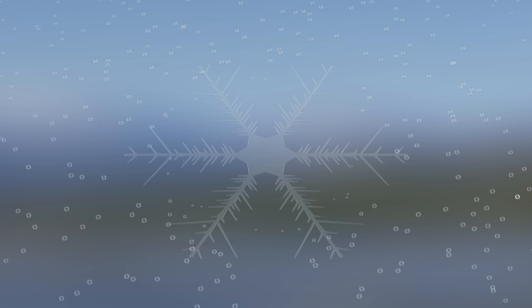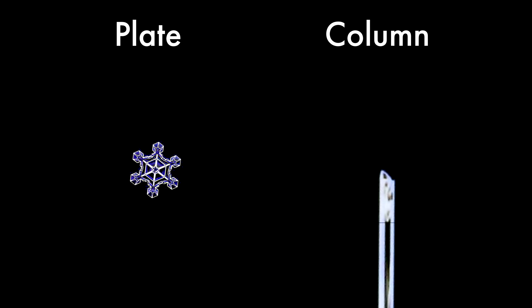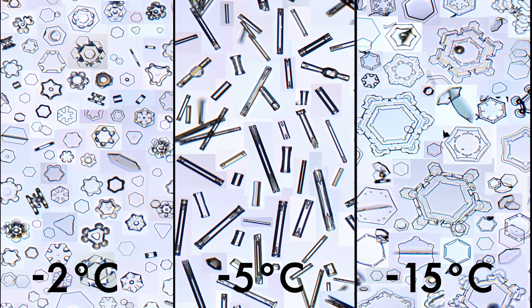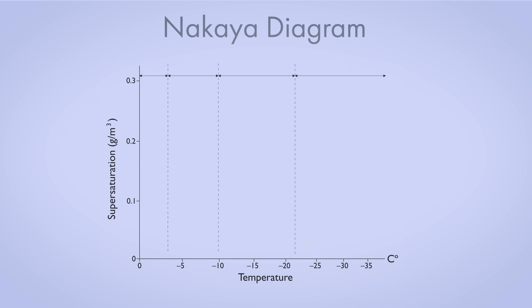Around a hundred thousand droplets are required to make a single snowflake, and the process usually takes 30 to 45 minutes. In the 1930s, Ukahiro Nakaya was systematically studying snowflakes at the University of Hokkaido in Japan. He discovered that the different types of snowflakes don't all occur under the same conditions — instead, two factors, the temperature and level of supersaturation, determine what type of snowflake grows. His findings are summarized in the Nakaya diagram.